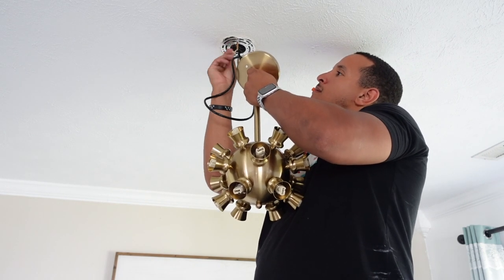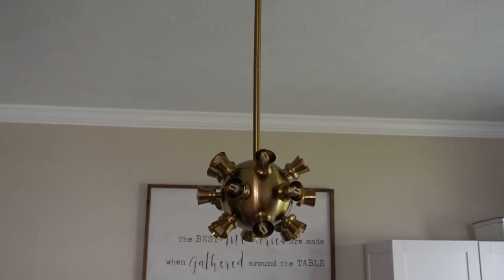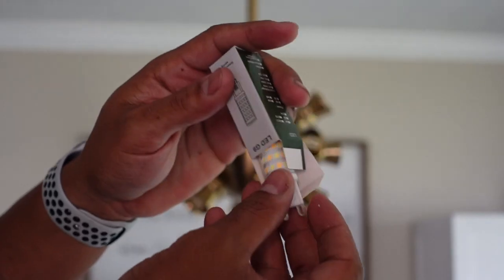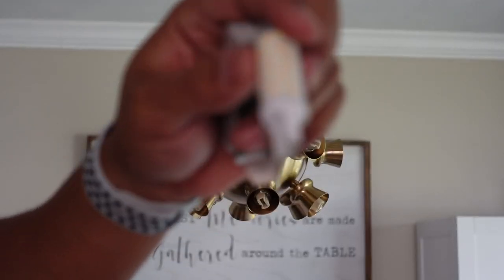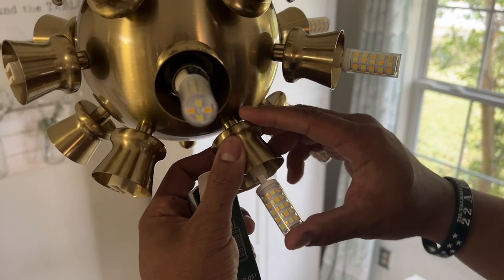It does come with everything that you actually need. There are two rods to extend it from the ceiling to give it that chandelier effect because it'll hang down. Also included are all the light bulbs, but they're not like regular light bulbs — they're LEDs, so when you get this thing set up it looks really great and really bright.